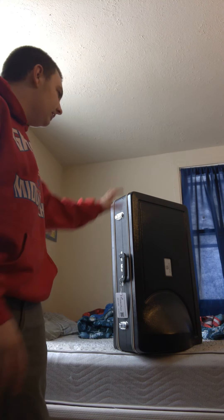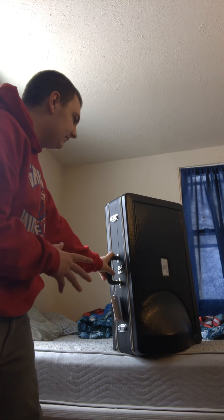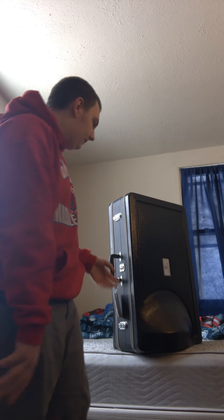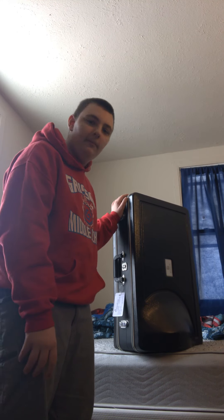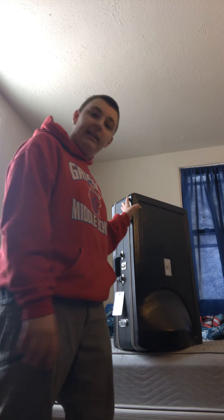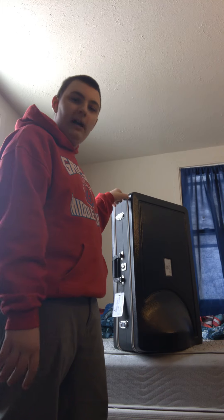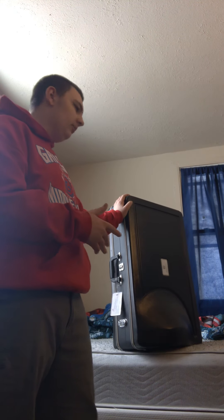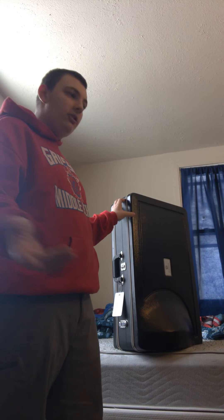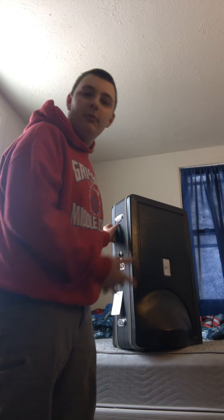The baritone is huge. The inside of the case is not huge, but it is a little big. A lot of people call it a tiny tuba because it's actually shaped like a tuba but much smaller. A tuba case would probably be bigger than this — probably about one to three inches taller than this.